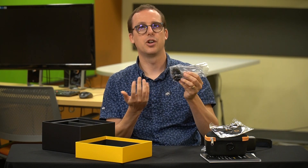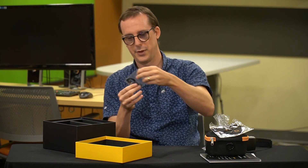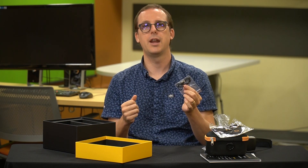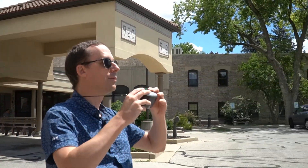Next, we have some charging apparatus for if you go to other countries, which hopefully you will get to enjoy. And finally, we have a lanyard. This is actually kind of important for the Onix because it will allow us to hang it around our neck as we're walking, and then we can use it almost as a pair of electronic binoculars — we'll be taking a look at that in just a little bit.